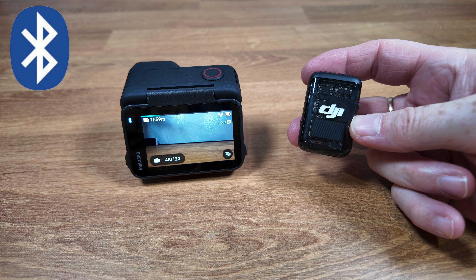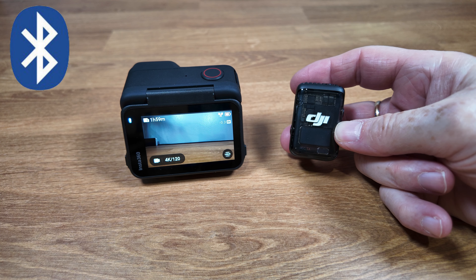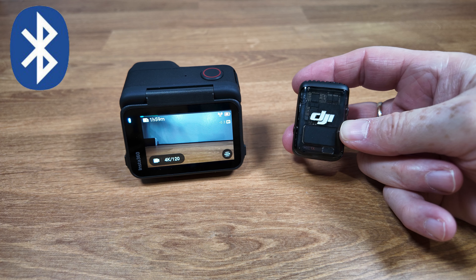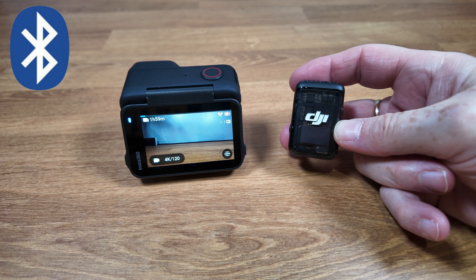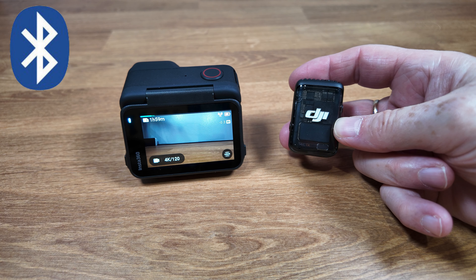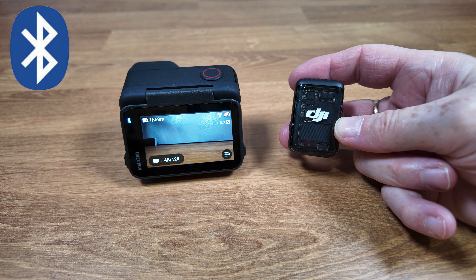There are a couple of disadvantages to the Bluetooth setup. The first is that you are limited to just a single microphone, whereas with the receiver configurations you are able to use two microphones. Also, in the Bluetooth configuration, apart from being able to adjust the gain on the camera, you have no access to the various advanced features and settings that are part of the DJI mic system — that includes things like noise reduction, recording of a backup channel, low-cut filters, and so on.